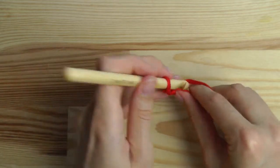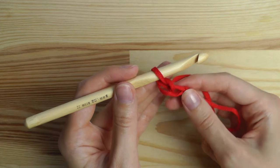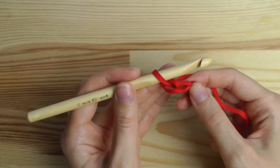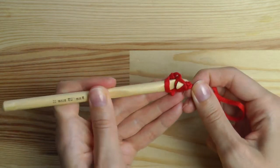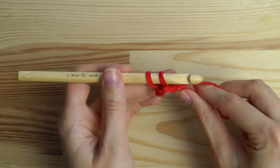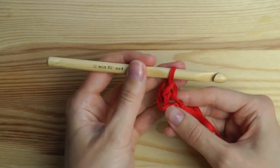Now we need chain stitches - yarn over and pull through. This is the first chain stitch. Yarn over and pull through again, so you have two chain stitches. Insert your hook into the first chain stitch, yarn over and pull through. You have two loops on your hook. Yarn over and pull through two - and this is a single crochet.